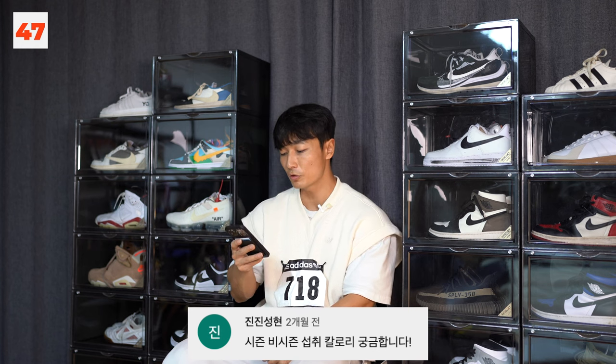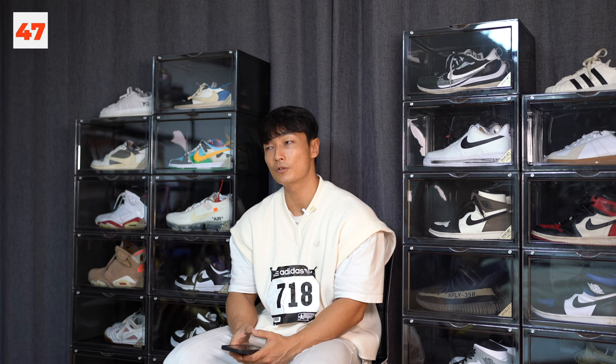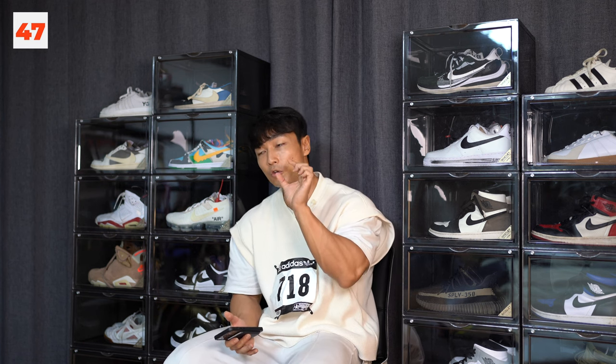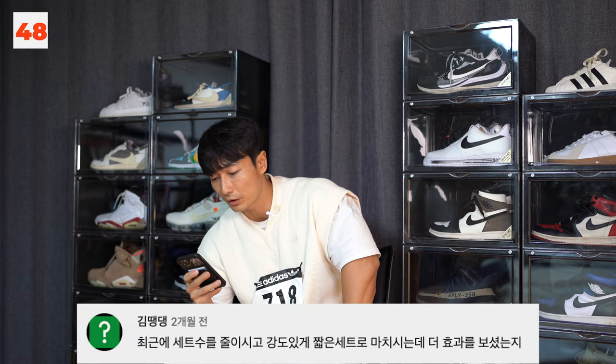시즌 비시즌 섭취 칼로리가 궁금합니다. 비시즌에는 약 3,000 칼로리 정도, 그 이상을 먹을 때도 있습니다. 감량 중에는 2,400부터 시작해서 2,000까지 줄입니다. 최저로 줄일 때는 피크위크 때 1,000~1,200 칼로리까지 줄인 적도 있지만, 그건 극히 일부의 식이고 특수한 목적이기 때문에 여러분들이 따라하실 필요가 없습니다.